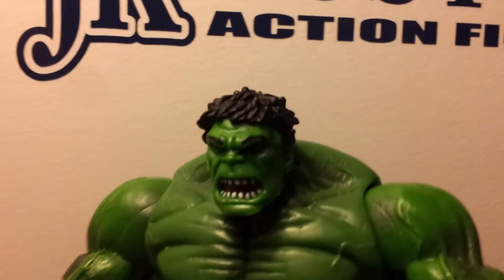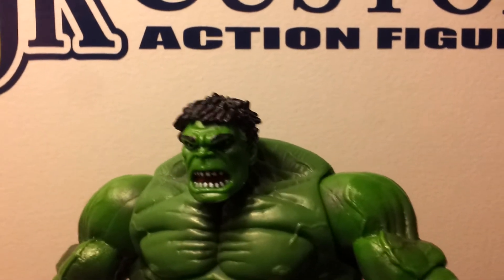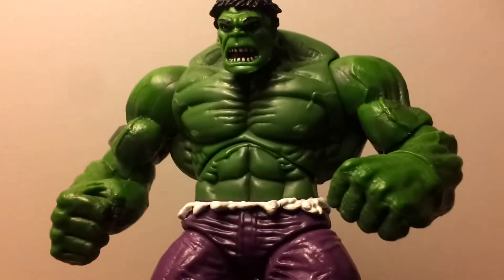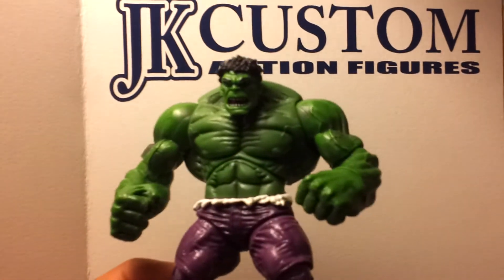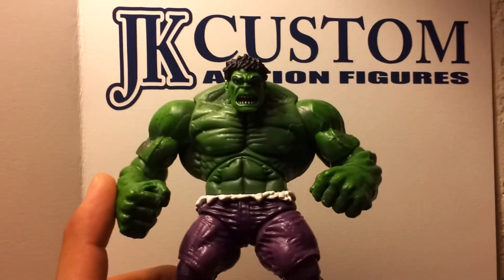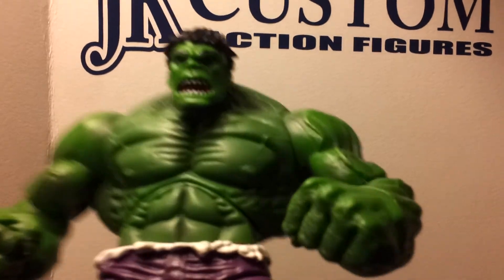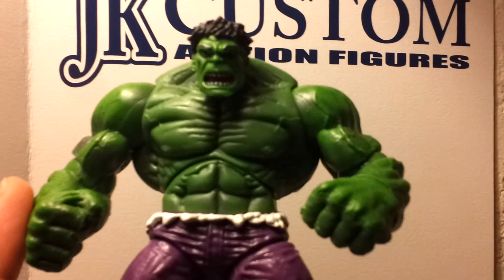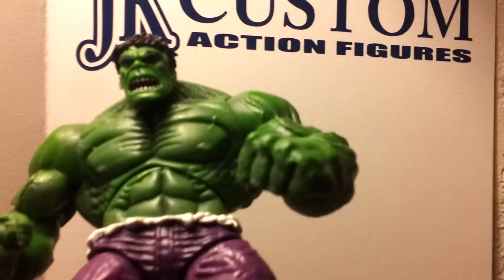I'll probably be reviewing more later — just figure reviews, nothing custom on them yet. But if I do, I will put them up and tell you what I did to them. This is the new custom Hulk that I have in my collection. Please subscribe, comment down below, and Hulk out.